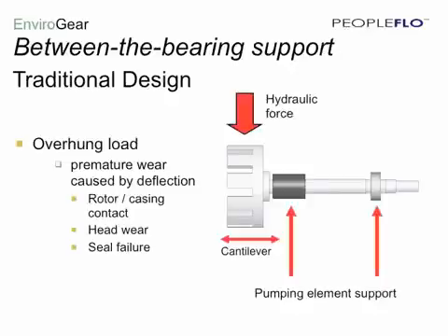The second key feature is the between-the-bearing support system. Starting with the traditional design, we see that it's based on a cantilevered or overhung load, with all of the support of the pumping elements on one side. As hydraulic forces develop during the pumping process, this causes deflection in the shaft, resulting in premature wear.